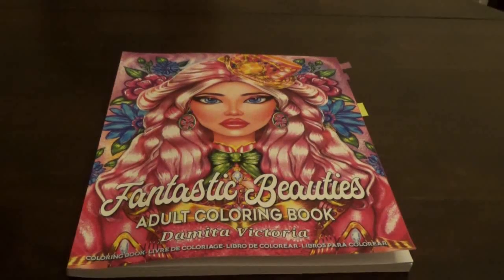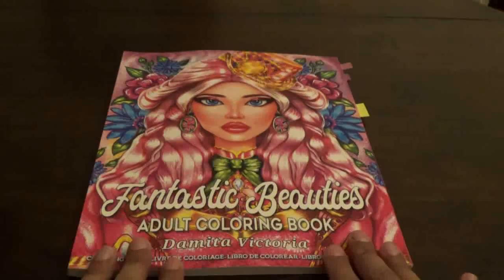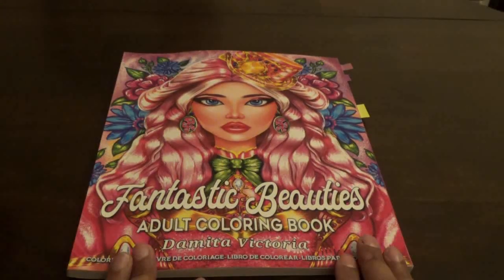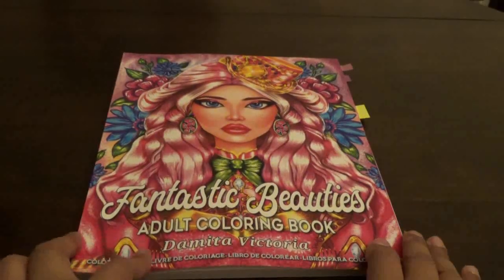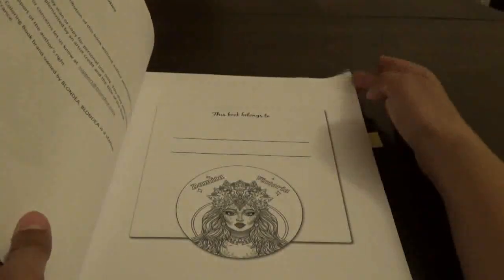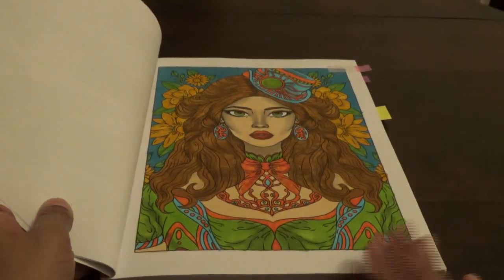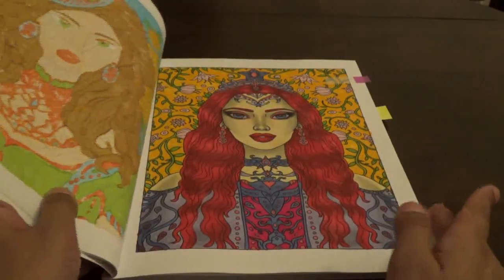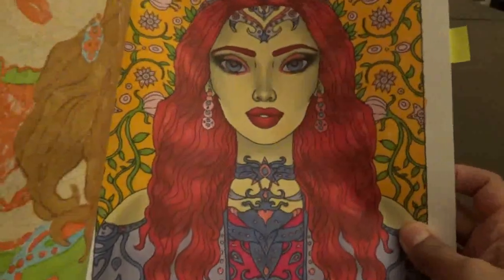Today we will also be flipping through Fantastic Beauties Adult Coloring Book by Demita Victoria — this is a grayscale book and it was the newest book. I did a picture of this on live stream and also did a flip-through live recently. I've done a couple of pictures in this book already. This was one that I did with markers — I'm doing all the pictures in markers basically with a little bit of pencil work. It has a little bit of glitter but you guys can't really see it up close.